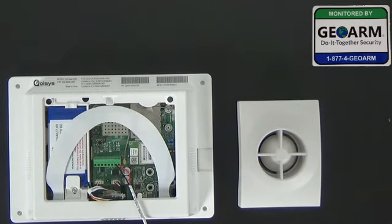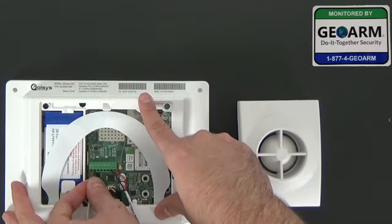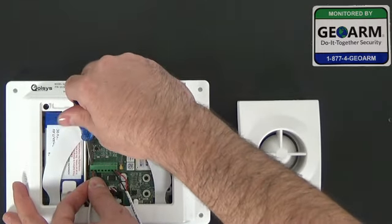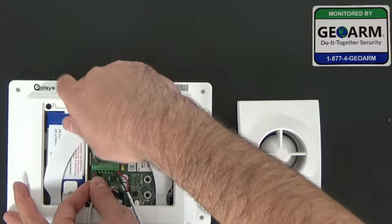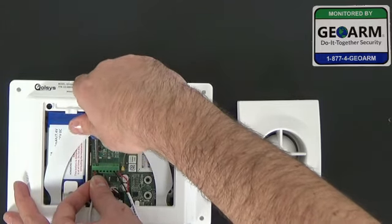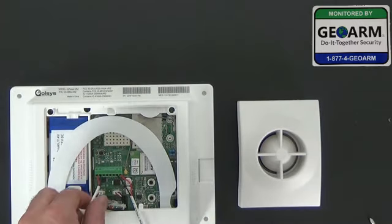The first thing we're going to do is put these into their respective terminals — minus and minus, plus and plus. You want very minimal copper exposed. Once you have them in there, go ahead and screw each terminal in. Not too tight — you don't want to crack the terminal. Make sure no copper is exposed. You should feel the terminal and the screw grip in there. Give it a little tug. Now you have that wired into the back of the panel.